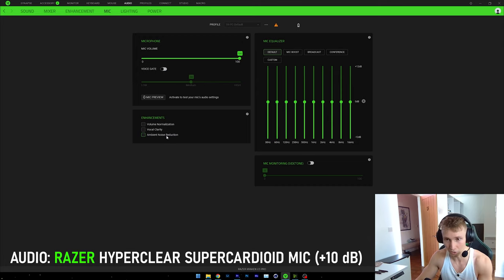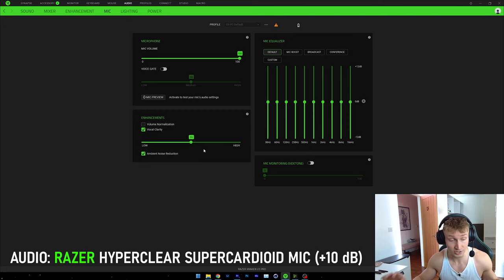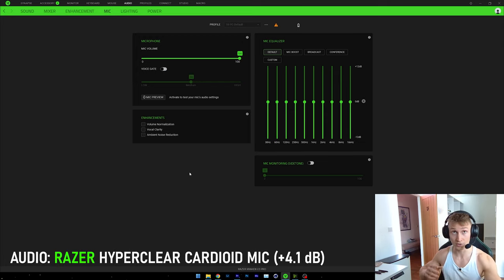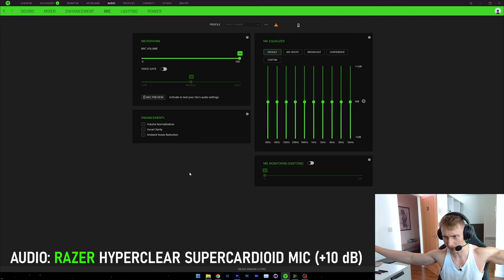You could maybe fine-tune it a little bit, perhaps by enabling the ambient noise reduction feature to get rid of background noise, and maybe voice clarity and voice normalization — that could potentially make the microphone sound even better. But for now, that's how it sounds with just default settings. Now let me plug in the other microphone instead — the normal one, not the Super mic. The microphone you're hearing now is the Razer HyperClear Cardioid mic, not the Super one. And it probably doesn't sound as good. Let's plug the Super Cardioid HyperClear mic back in.